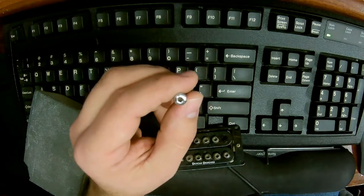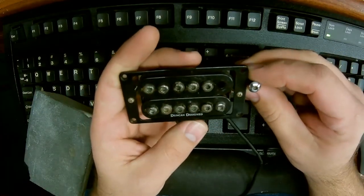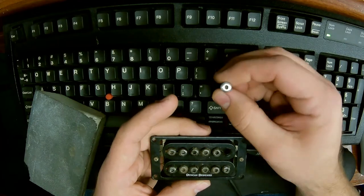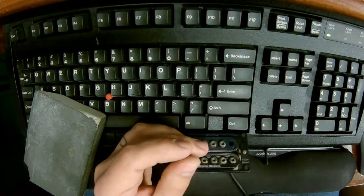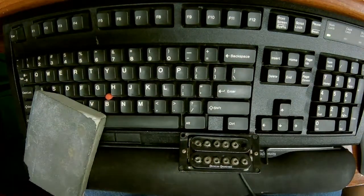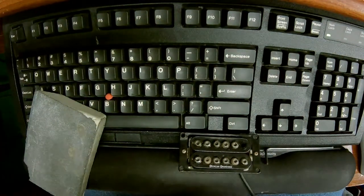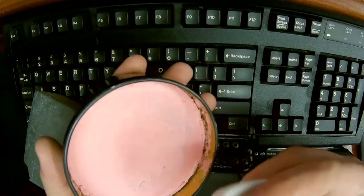Essentially what we could do now is just pop it back in there and it would look pretty good. We could throw a little bit of spray paint - just some rattle can paint on there, let it dry and then put it back in. But what I'm actually going to do is a little bit different. We're going to put it back in the drill and get some aluminum polish, and get a little bit on a rag - just a cut off piece of an old t-shirt.